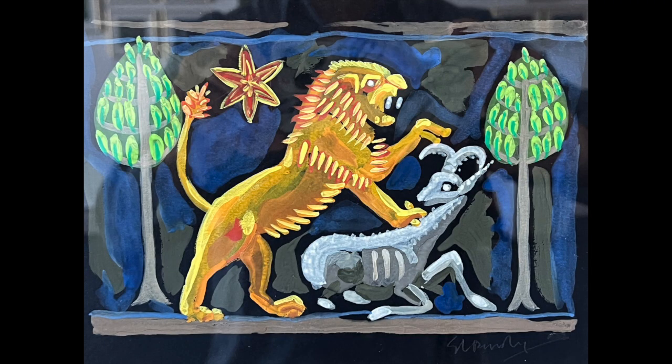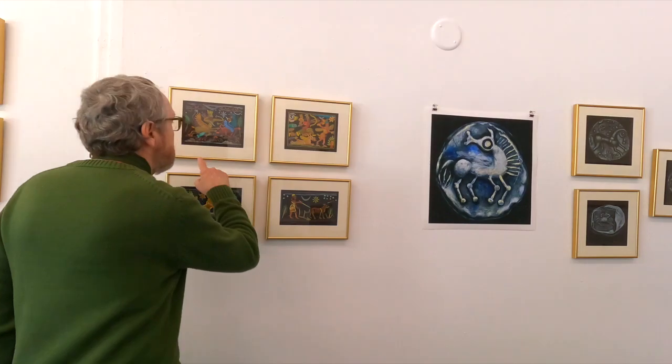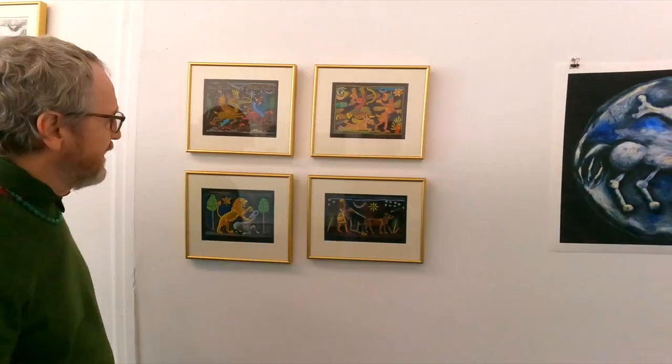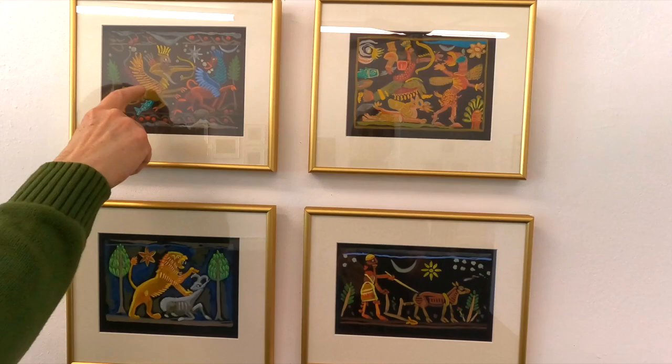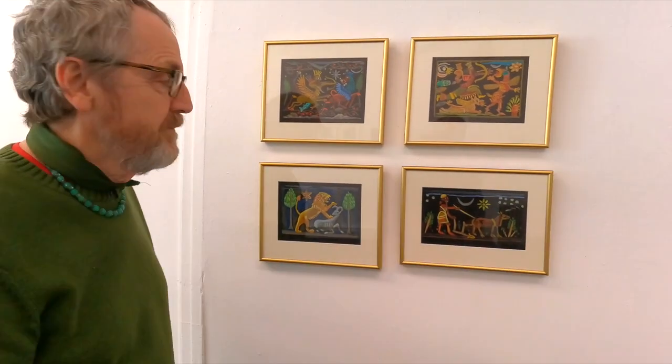This is another series I was working on — these are gouache paintings on black paper. The images came from cylinder seals. It's been a long fascination of mine. The first top two here are Assyrian gods, and then there are some more typical, non-religious Assyrian pieces. This figure here is Enlil and that's Tiamat, and they were in conflict for quite a while. And there's the lion with the ram.